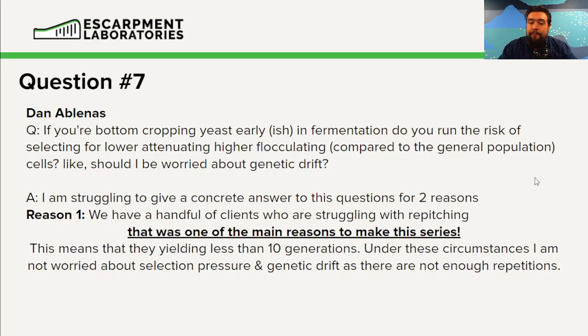There just simply aren't enough repetitions. If you're struggling to get 10 generations, that's likely due to your yeast cells being stressed out. You may think you're getting genetic drift, but you're probably just seeing cell degradation. Genetic drift only typically happens when the yeast cells are happy and healthy between each batch — if they're not, you're probably just seeing degradation.